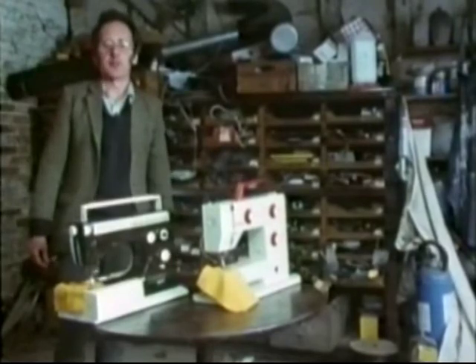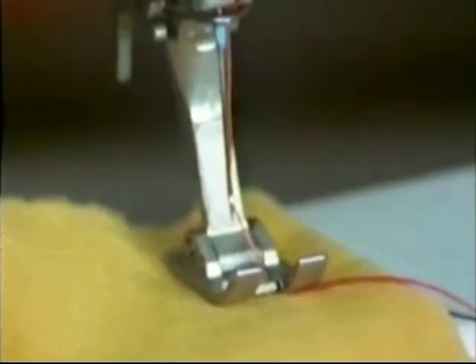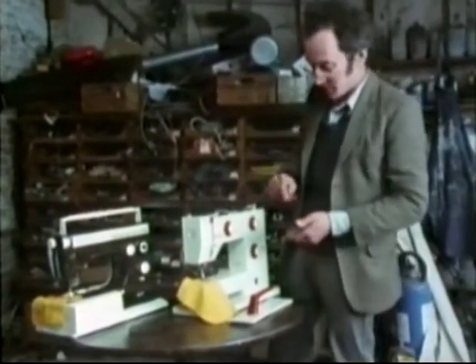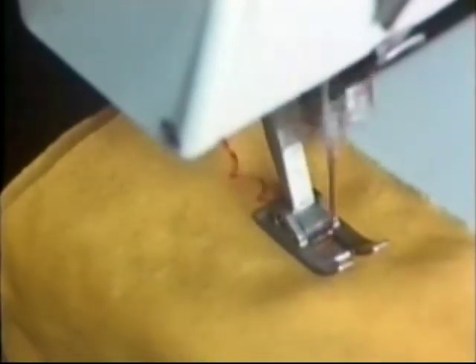Most modern sewing machines can do a wide variety of fancy stitches. They look a lot more complicated, but there's only one basic extra movement and that's moving the needle from side to side. By combining sideways needle movements with variable cloth feed movements, all sorts of fancy stitches become possible. Each stitch has a different cam. If I change to a different stitch, the cam follower moves and you can see it moving to a different rhythm.